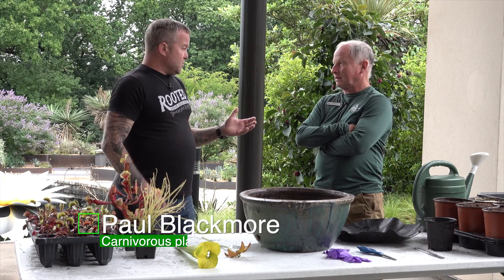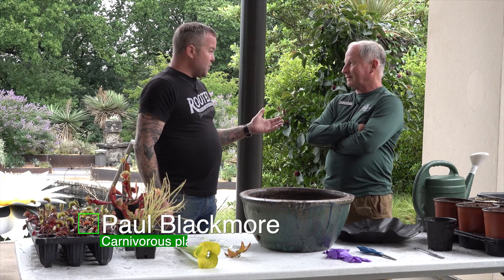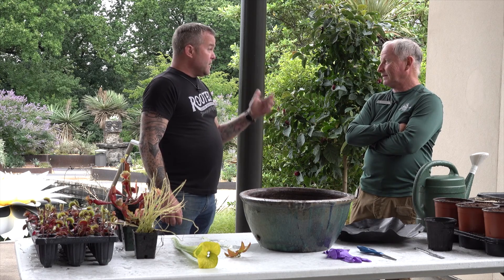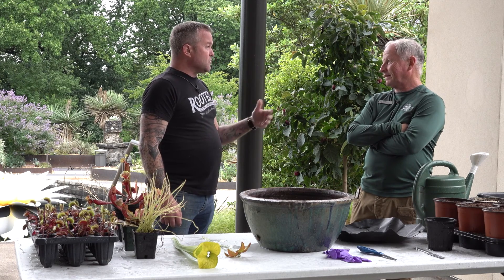Paul Blackmore from the Atlanta Botanical Garden is an expert in carnivorous plants. I love this topic and I love this grouping of plants. It's actually something I don't know that much about and every time I chat with you about them I learn so much.